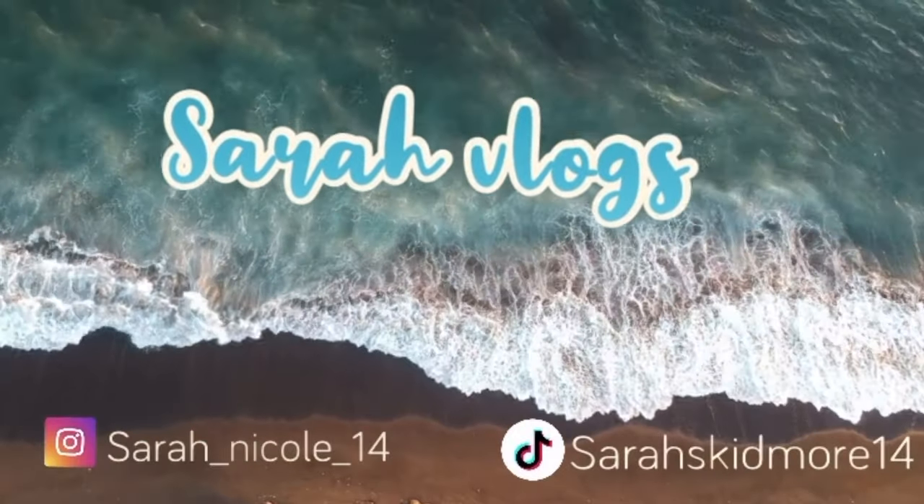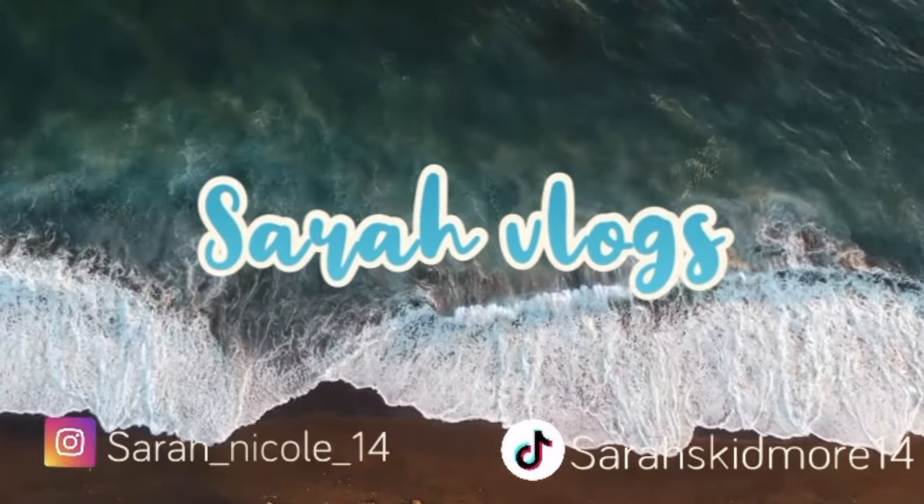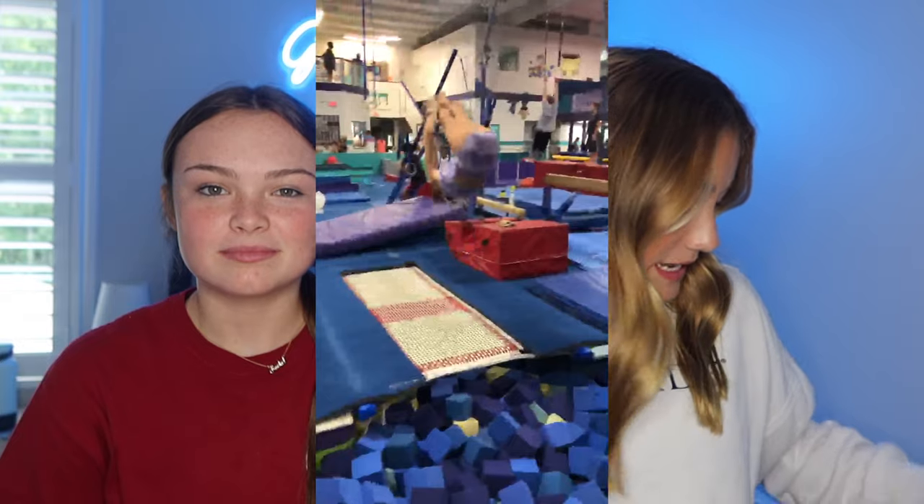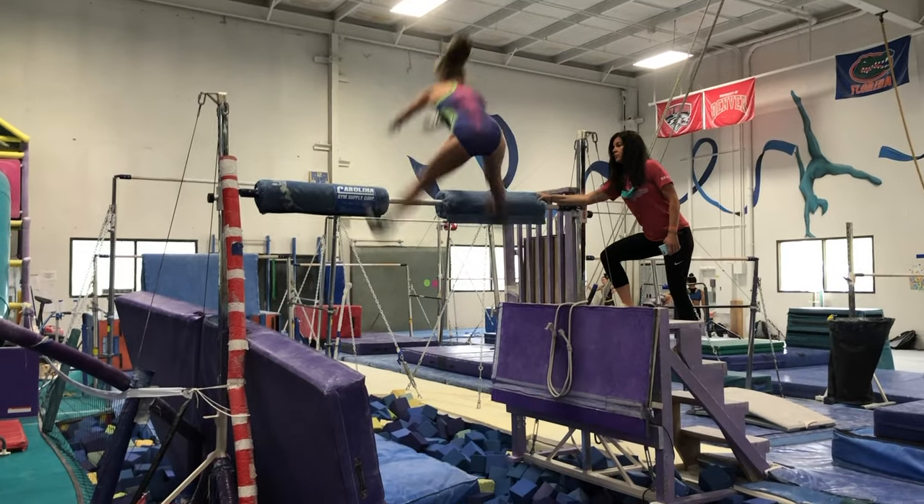Hey guys, welcome or welcome back to my YouTube channel. My name is Sarah and this is Rachel. And today she is going to be rating some of my favorite leos. So let's get started. If you're new here or if you aren't, I do gymnastics and I have a lot of leos. I've been doing gymnastics for a very long time, so she's going to be rating my favorites.